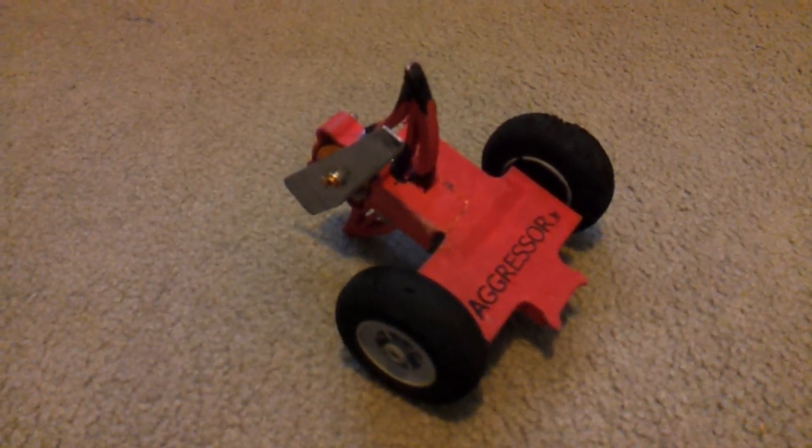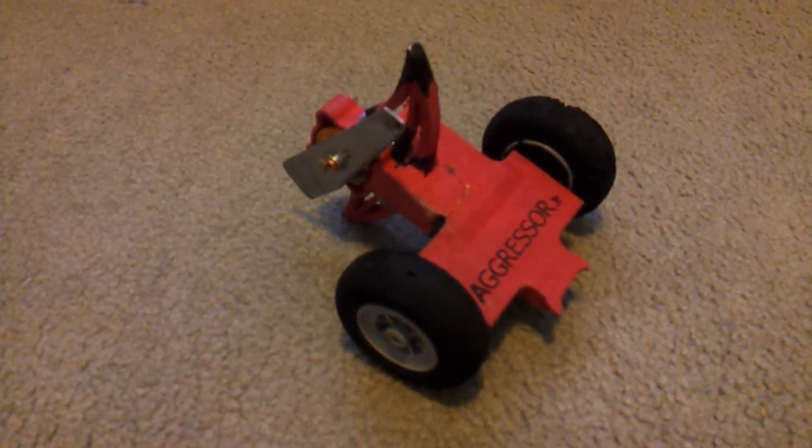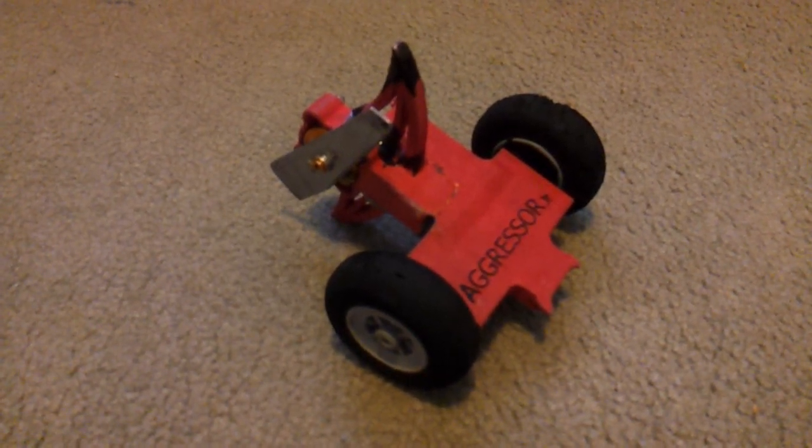My brother Daniel did the design up in Autodesk Inventor and had the design sent off to be printed on a 3D printer. Unfortunately, this put the overall cost to well over $100.